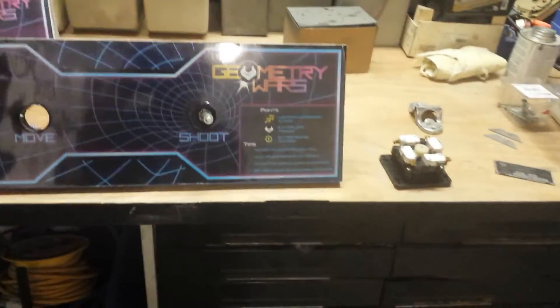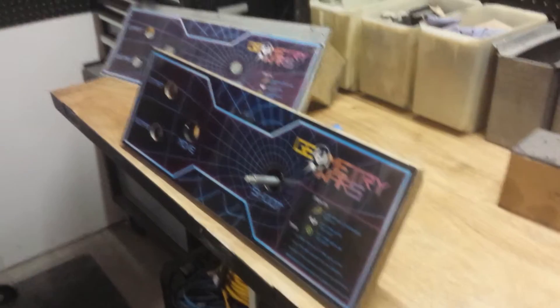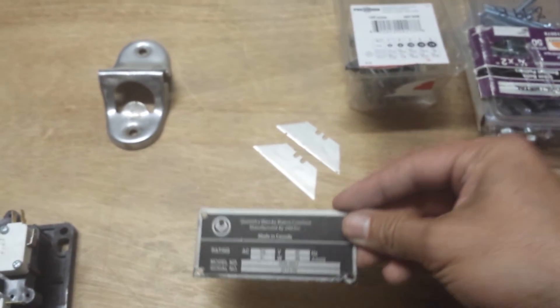Hopefully I'll have a video for you once this is all put back together showing the gameplay and how smooth it is. If you have any questions, please let me know and we'll try to address them. A little nameplate — Geometry Wars. Really appreciate it, take care guys.